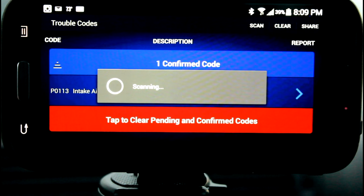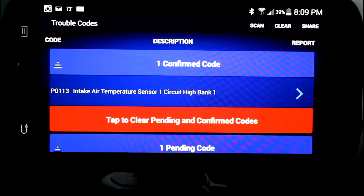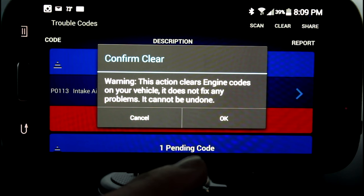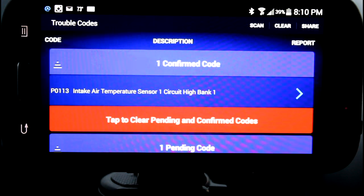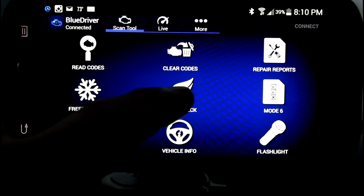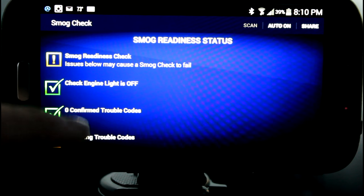So we're going to go ahead and try to clear this fault out. Remember, this sensor is disconnected completely, so we may not be able to clear these faults. This action clears engine codes on your vehicle and does not fix any problems — it cannot be undone. I love that they have this warning because clearing the faults doesn't really fix anything. All it does is erase information that you may need to diagnose problems with your car. We went ahead and cleared it — we got no pending and no confirmed codes.